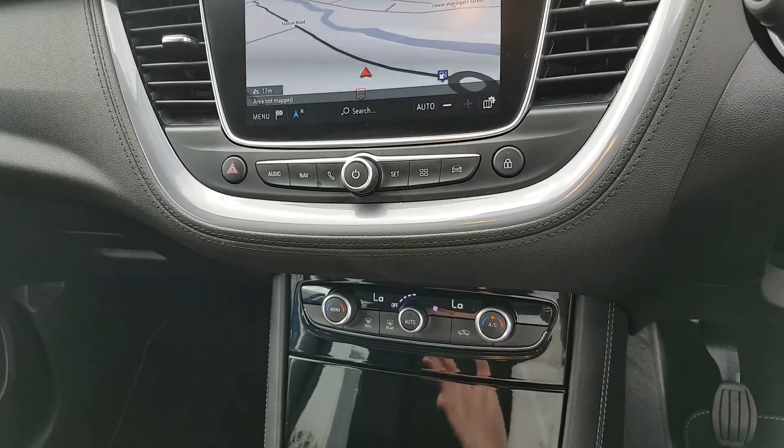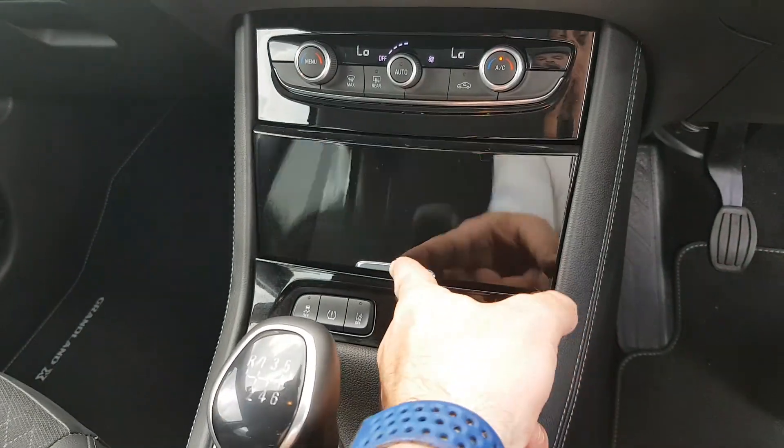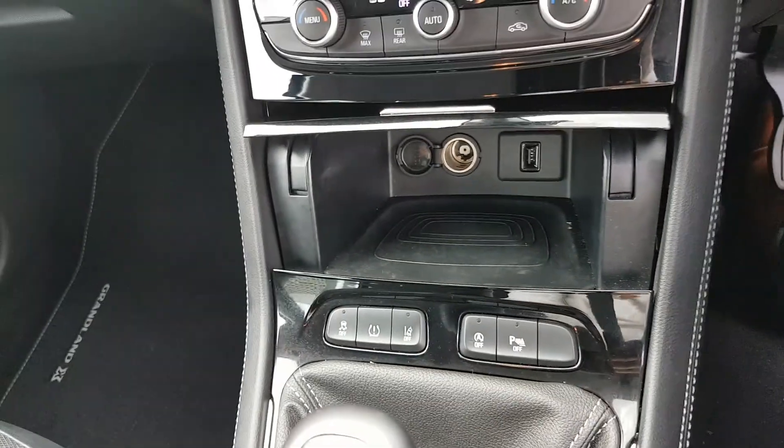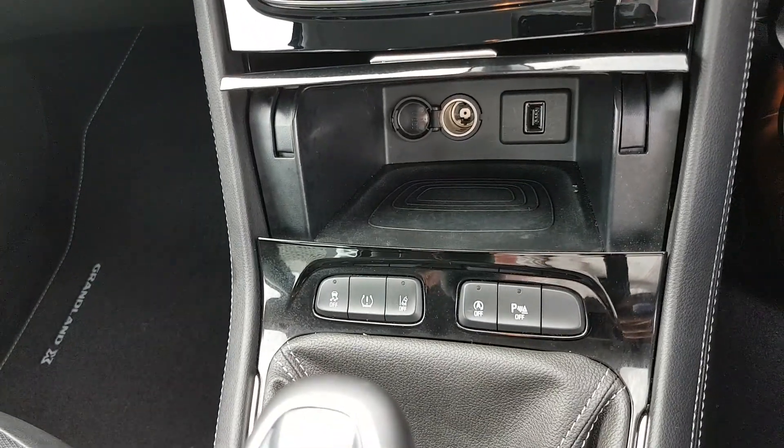Dual-zone climate control, so you can adjust the heat on both sides. You have a USB connection and a 12-volt connection down here. You have lane assist as well, so it'll tell you if you drift out of lane.